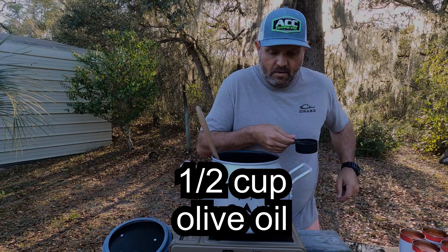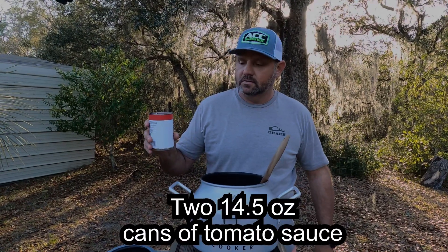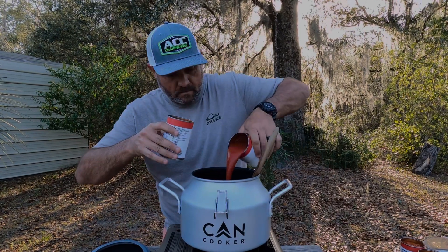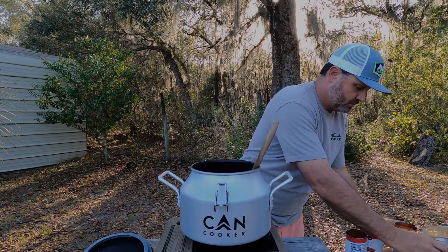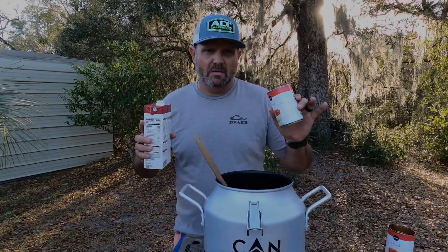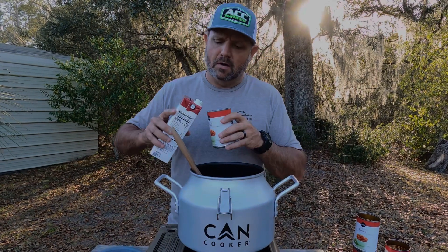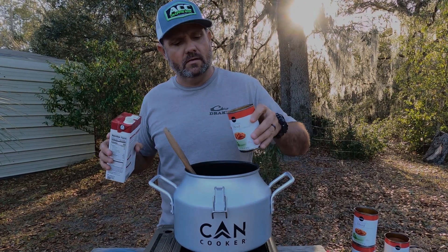Add a half a cup of olive oil. Next step: two cans of tomato sauce, 15-ounce cans. Two 15-ounce cans of diced tomatoes. You want to add about 10 to 12 ounces of beef broth, and if you don't have a measuring cup, just eyeball it — close to 12 ounces.